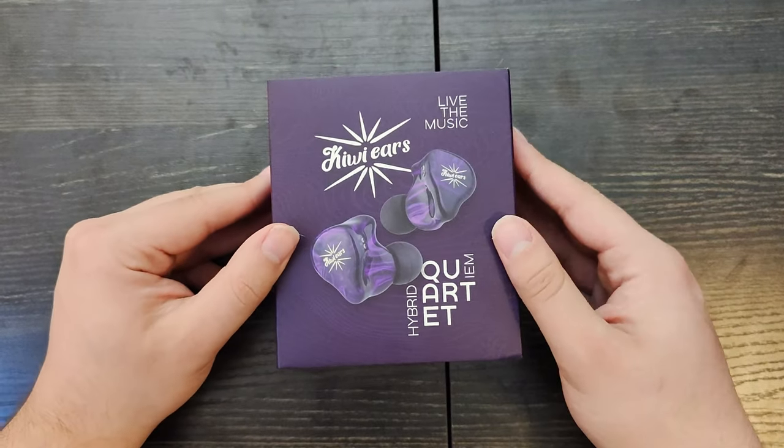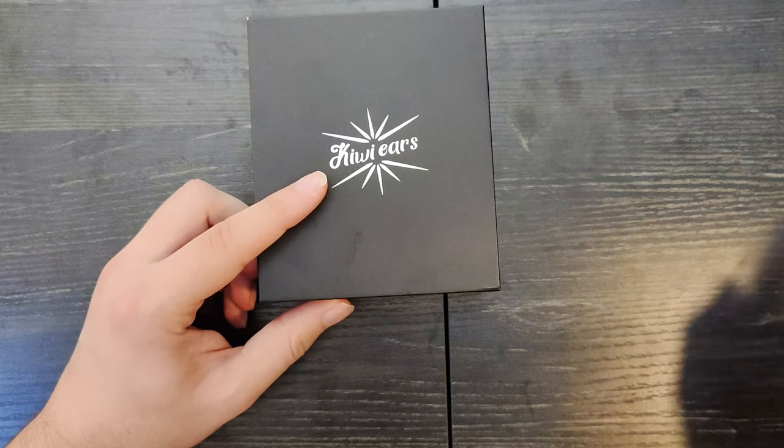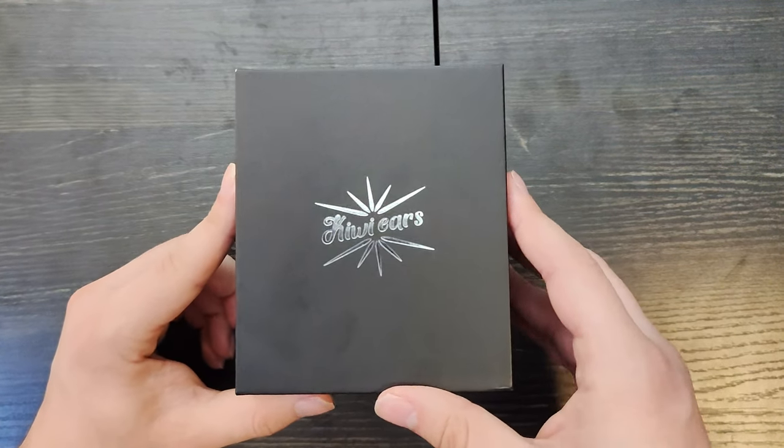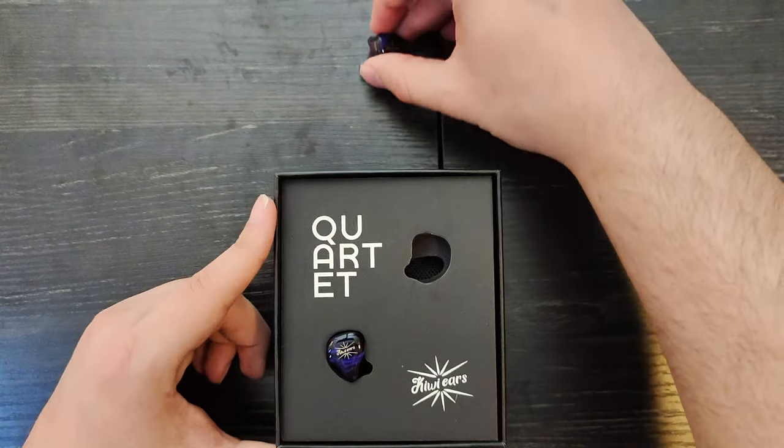The box looks very similar to the box of the QEars Orchestra Lite, but just purple. It's got this purple theme to it. It only comes in purple and black, but I really like the look of these IEMs actually, so that's not much of a complaint for me.